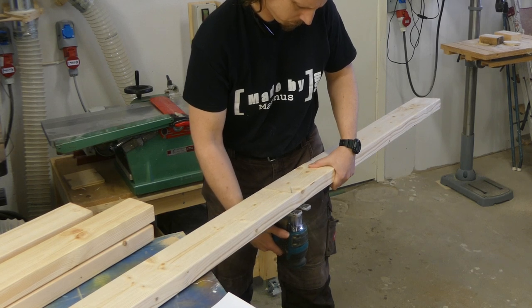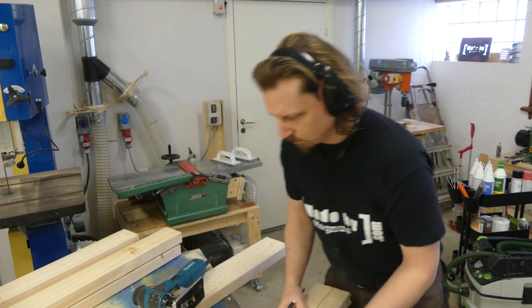First I used the jigsaw to rough cut the pieces to more manageable sizes, and was careful to mark all the pieces.